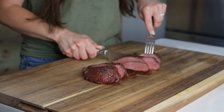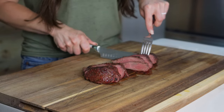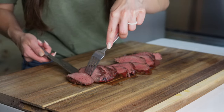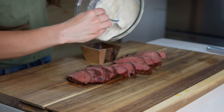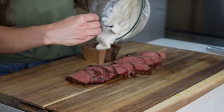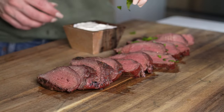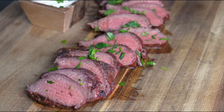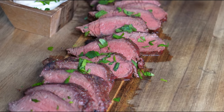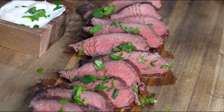I've already sliced up my steaks and now I'm getting them ready to serve. We'll get out our horseradish cream sauce from the refrigerator and serve it on the side. For some extra color I love to top with some fresh chopped parsley. For the full list of instructions for this recipe head over to MoultrieMobile.com where you'll find a bunch of other delicious wild game recipes.